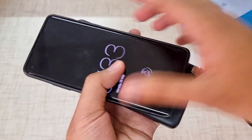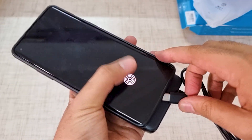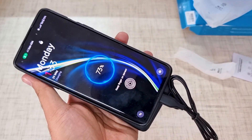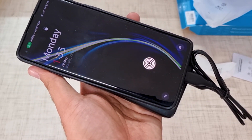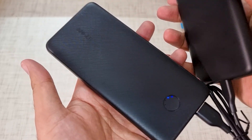I have connected this cable and here is my phone. Let's check it quickly. It's charging at a normal speed — you don't get any extraordinary speed, but for this price I think it is really worth it. It is charging perfectly fine.